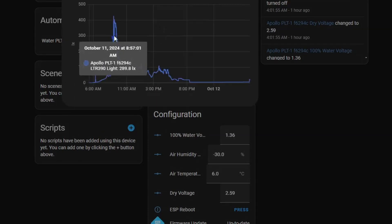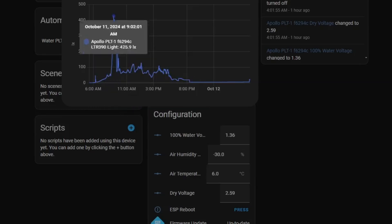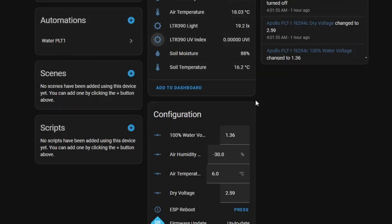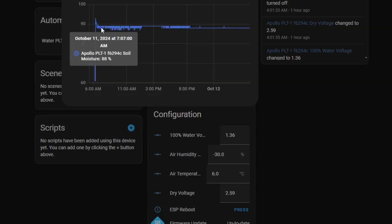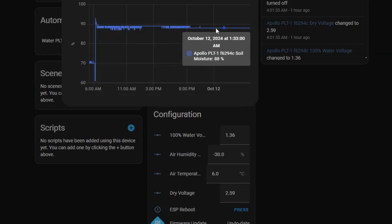Then we've got the light sensor — you can see over the day inside my kitchen where this plant is, the light peaked in the morning and then fell off in the afternoon. It's also got a UV index sensor. Then of course we've got the most important sensor: the soil sensor. The plant started at 70% moisture, I watered it thoroughly and it went right up to 93%, and as the water drained from the fairly easy-draining pot soil it came down to 89%, and over a day reduced to 88%.